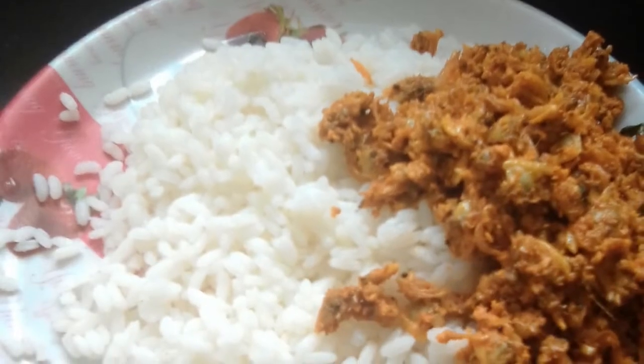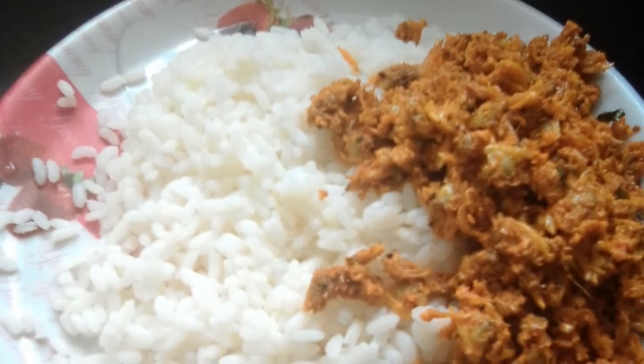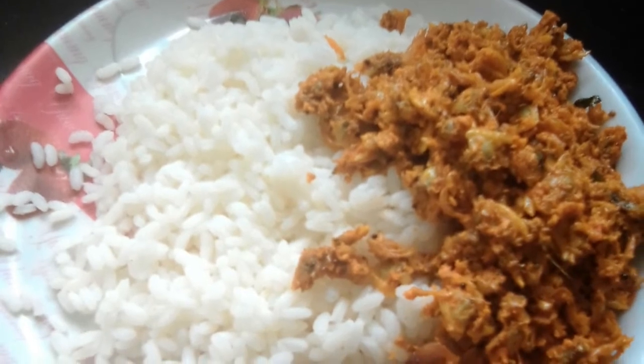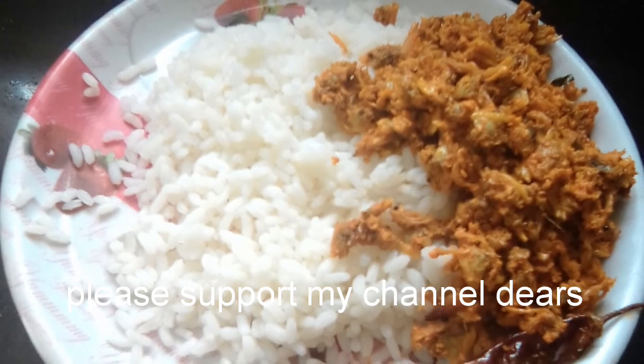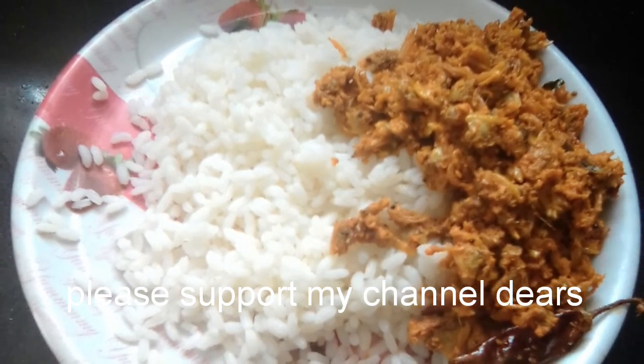Please comment on this video. I am going to leave all the questions. If you are subscribed, please don't forget to subscribe. Please like this video. Please don't forget to subscribe. Thank you!